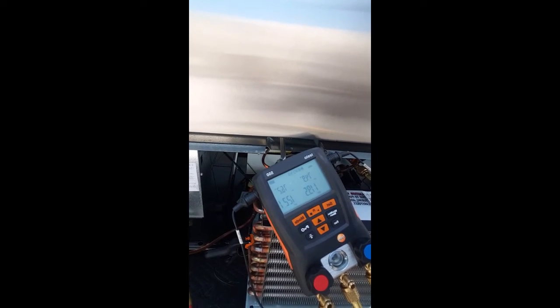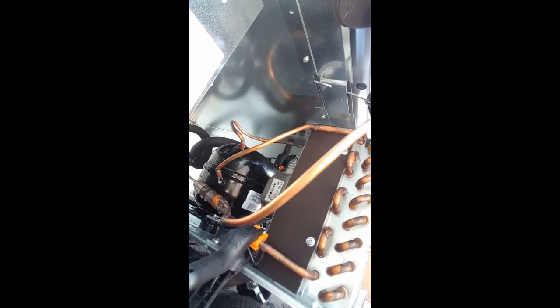We've done the nitrogen test and let it sit for a while — it's holding steady. We've put the shorter hoses on and removed the Schrader pins because we're going to pinch those off. We've also put the Testo clamps on — one coming out of the condensing unit and one just before it goes into the compressor. Now we're going to pull a vacuum using a micron gauge and get down at least into the 500-micron range, and then we'll charge it.